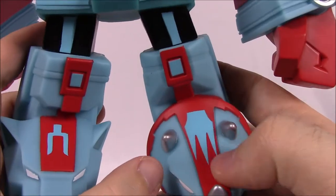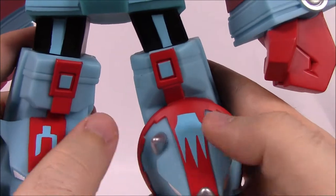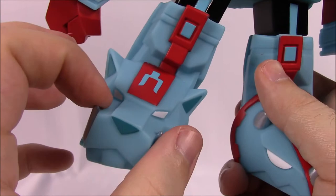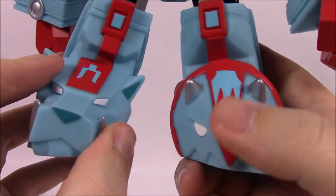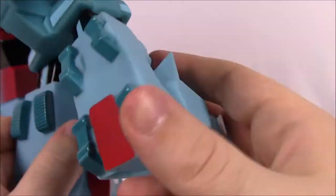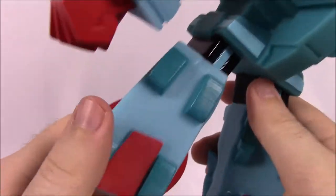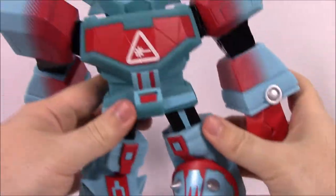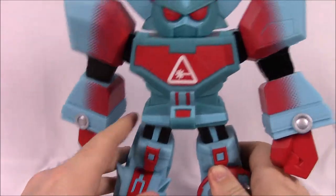Here we've got the Saber-Tooth Tiger — instead of yellow it's all blue — and the Triceratops, which is blue but a different shade of blue. I like the red on top with the design. On here we've got the three-prong design for the Triceratops' three horns and the two-prong design for the Saber-Tooth with the two saber teeth sticking out front. You can flip them around and see the wheels — the head folds down and the legs fold down. One has tank treads and the other has rollers, which look really cool.